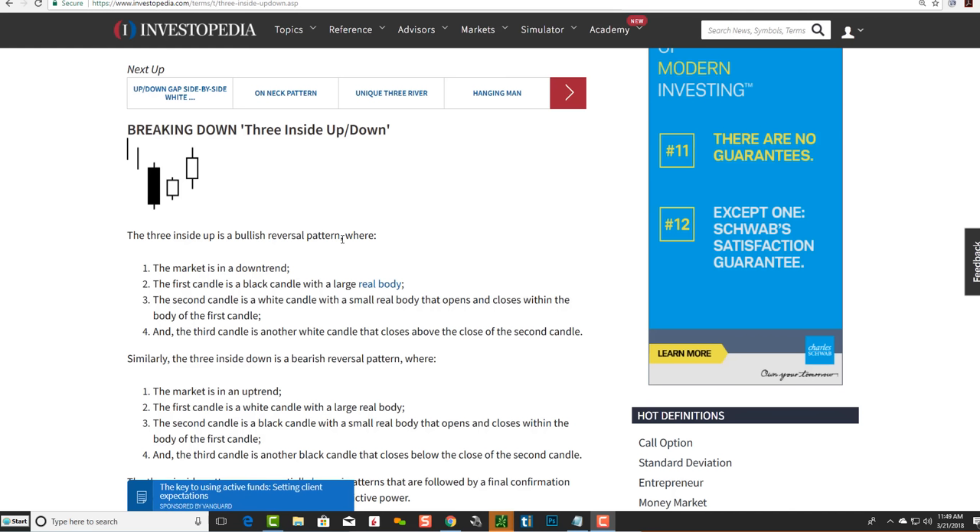Many times pennants look like triangles, flags look like wedges, cup and handles could look like V bottoms, or a double top, triple top, triple bottom, or double bottom might not be completely perfect — and that's okay. It's all about knowing how to draw support and resistance and trend lines, which we teach in our courses.